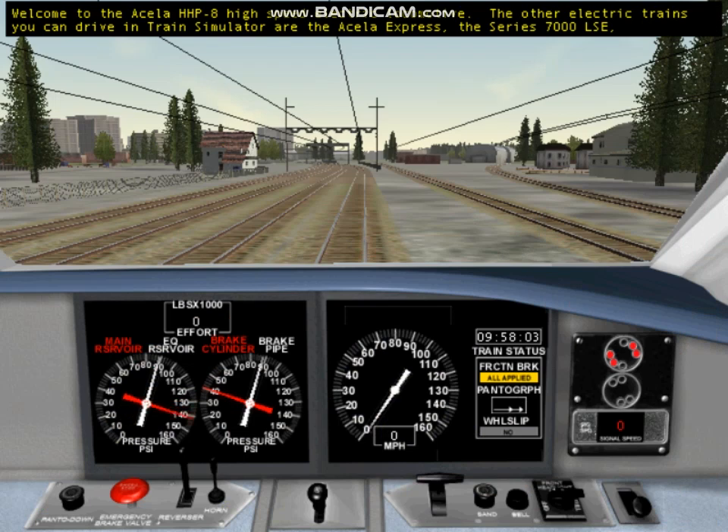Welcome to the Acela HHP8 High Speed Electric Locomotive. The other electric trains you can drive in Train Simulator are the Acela Express, the Series 7000 LSE, and the Series 2000. I'm using the Acela HHP8 to teach you about electric locomotives, but remember that each electric locomotive is different.